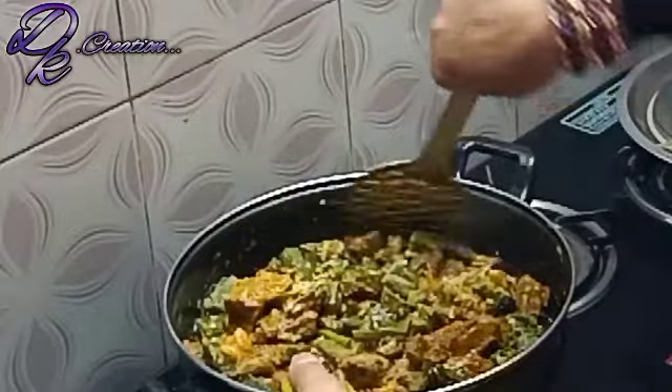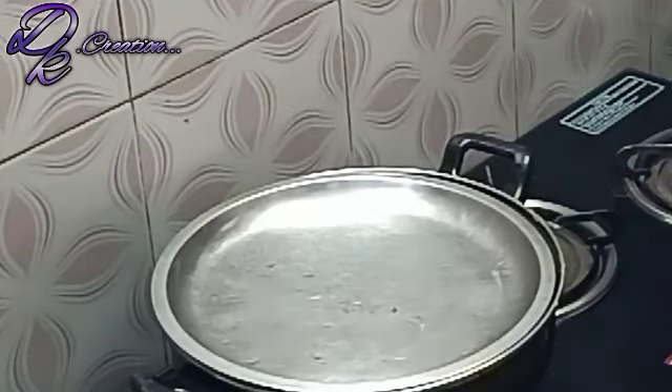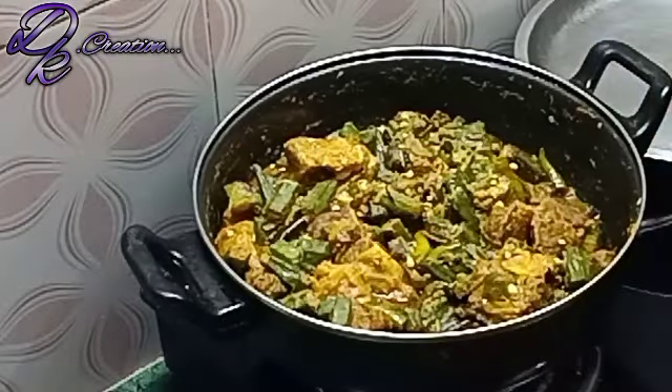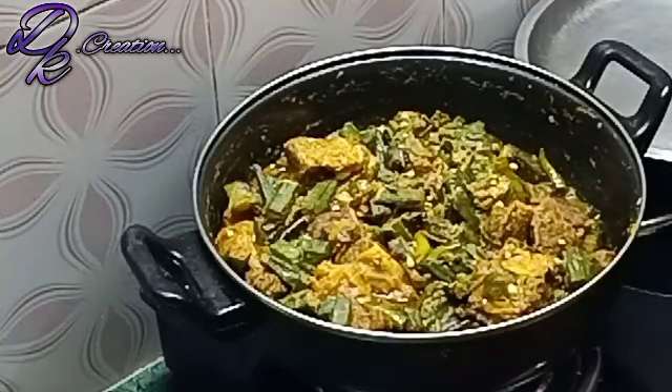I am going to add 1.5 tablespoons of masala and cook it for 10 minutes. Bhindi Gosht has been cooking for 10 minutes on medium heat, about 8 minutes. Now it is ready.